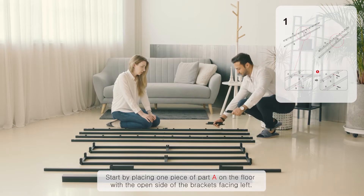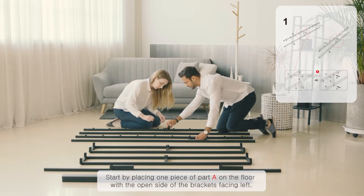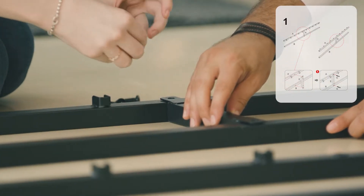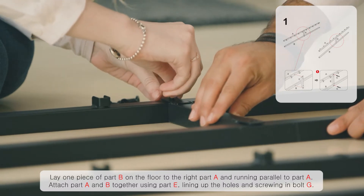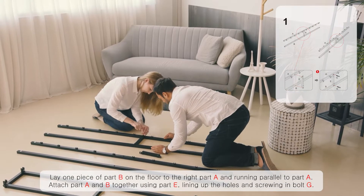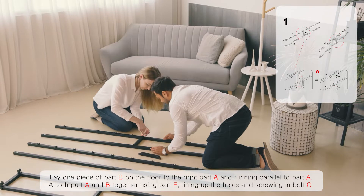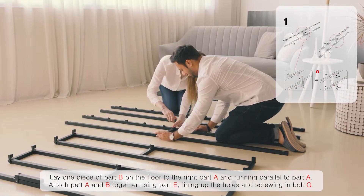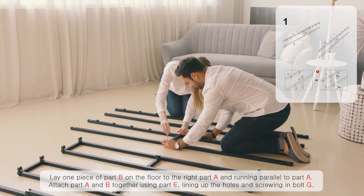Start by placing one piece of part A on the floor with the open side of the brackets facing left. Lay one piece of part B on the floor to the right of part A and running parallel to part A. Attach parts A and B together using part E, lining up the holes and screwing in both bolts G.